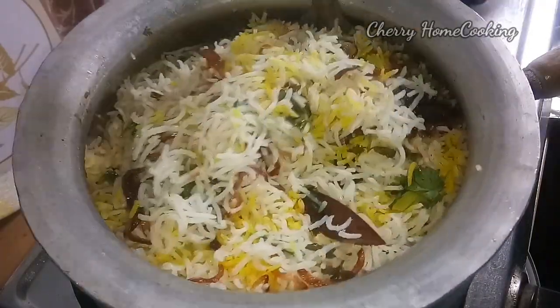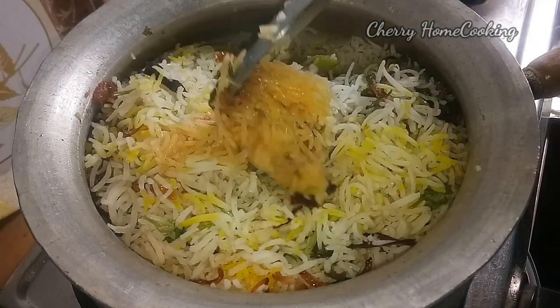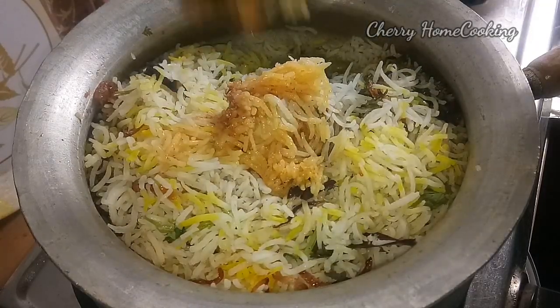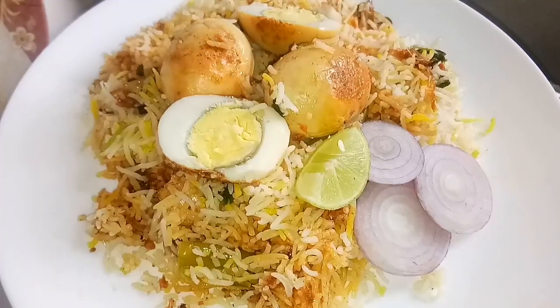I am going to make a very good recipe. So friends, this is our video. We are going to make a very tasty recipe.